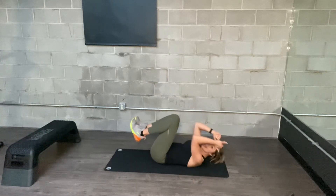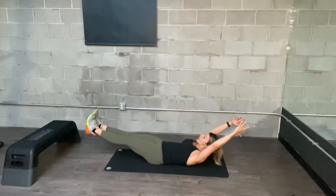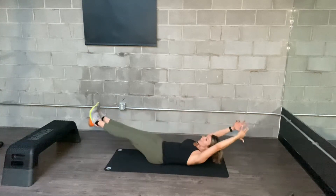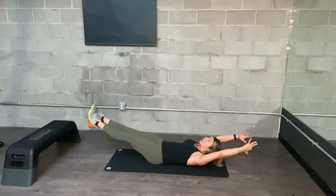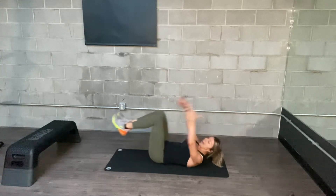Hollow Crunch: curl into the tightest ball that you can, then shoot your legs and arms out — low back stays glued to the mat — and crunch back in. Some people reach their hands forward; totally your choice. Just make sure you're getting into a tight ball and that your low back stays down, especially as you extend out.